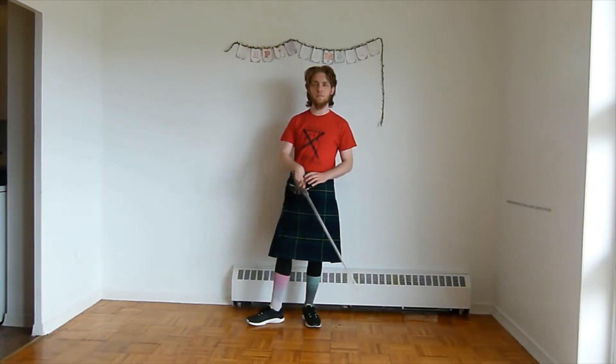Thanks for joining us for another Thursday night with the Niagara Broad Sword Academy's Advanced Lessons. Today we're going to go over a couple more of the lessons from Angelo's poster.